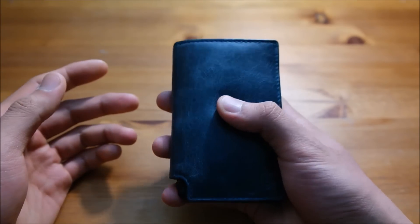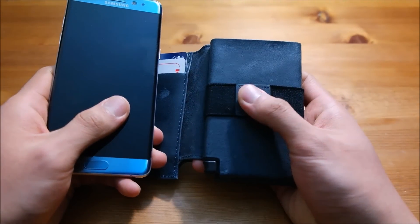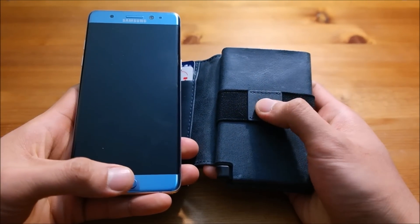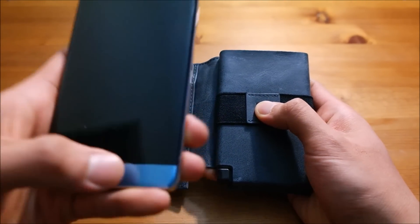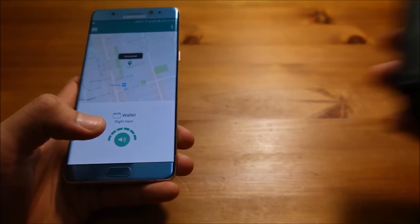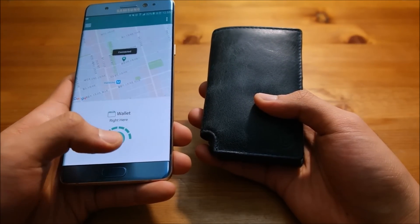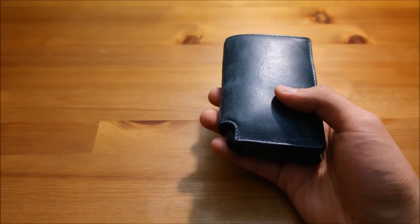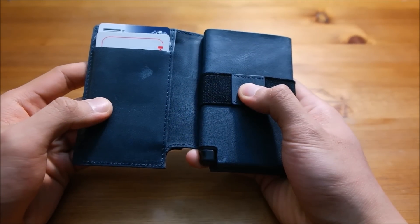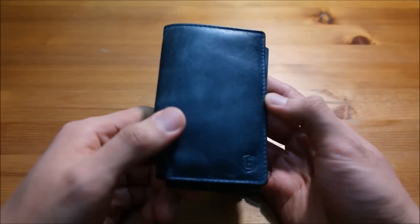The last feature I want to show you is the tracker device. This wallet has a Bluetooth tracker built in, so whenever you press firmly on the logo, your phone will ring. Also, if you have the tracker app and you don't know where your wallet is, you can press the button and it'll ring an alarm. Very convenient — a lot of times people don't know where their wallet or phone is. Press it down and there it is; release it and it stops.